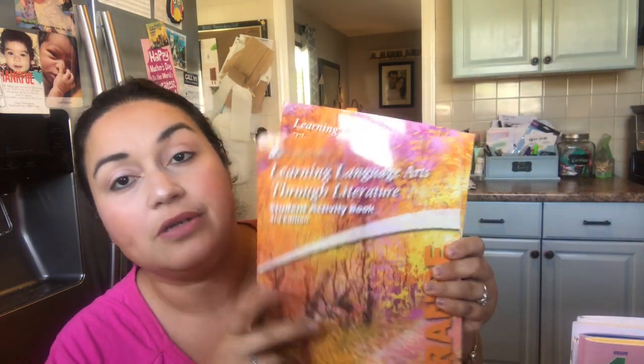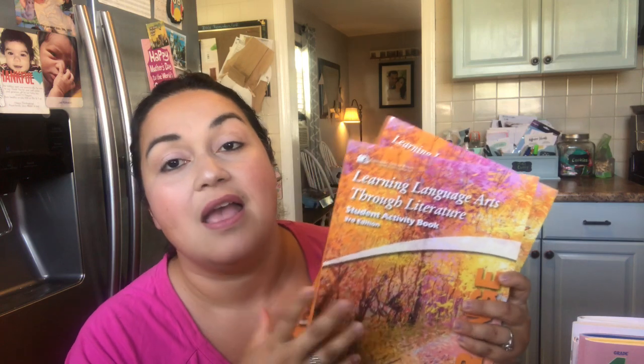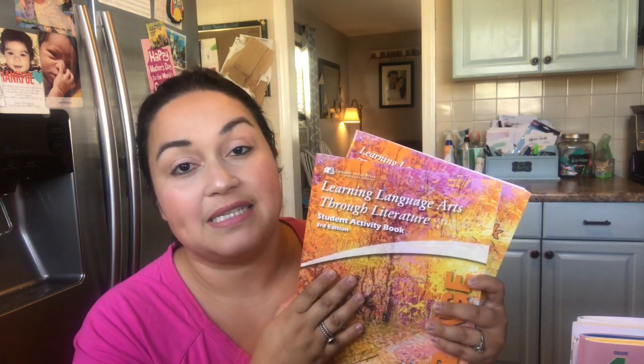Now moving to JL — he is going to fourth grade. For language arts, we're going to do Learning Language Arts Through Literature, and this is the orange book. He did the yellow book this year, which was third grade. I contacted the company and they were so sweet — they agreed to send me this for free for a review on my channel. I did a review on the yellow book and included this one too, so check the link in my description box.